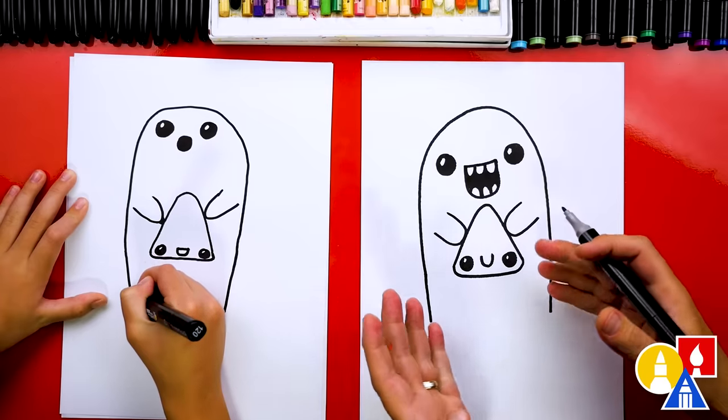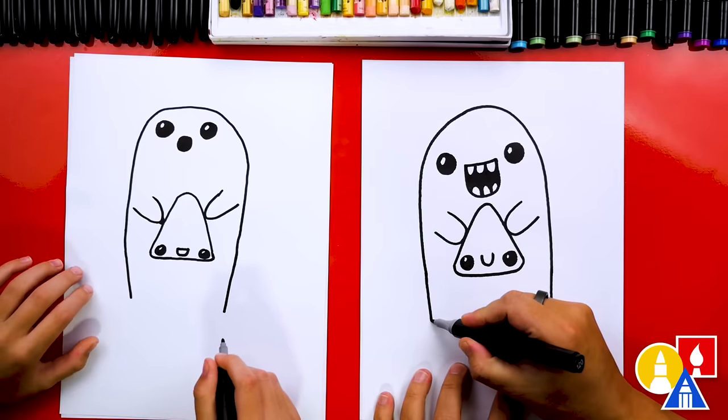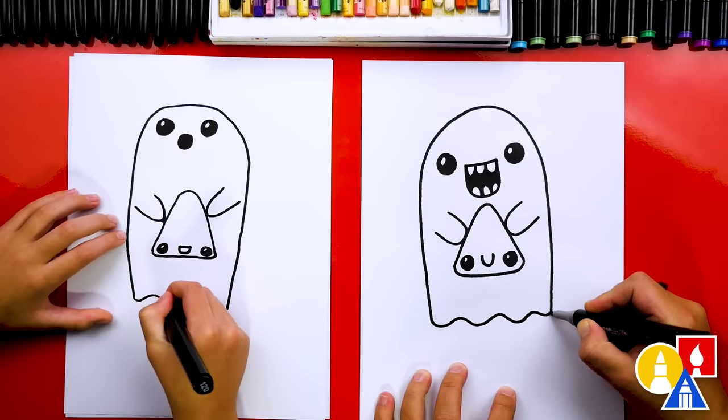You could draw your ghost curving to the side if you want to make it look like it's moving. You could even draw your ghost really tall, or even add a pumpkin down here if you want. Let's draw the bottom of our ghost by drawing a wavy line to connect all the way over to the other side.